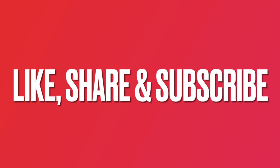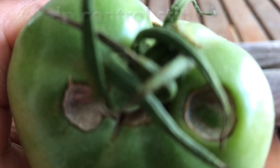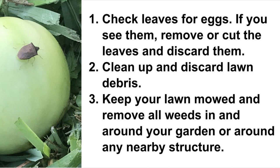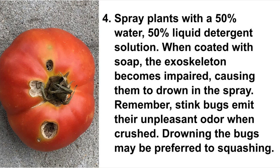Take the following steps to control stink bug populations. Check leaves for eggs — if you see them, remove or cut the leaves and discard them. Clean up and discard lawn debris. Keep your lawn mowed and remove all weeds in and around your garden or around any nearby structure. Spray plants with a 50% water, 50% liquid detergent solution. When coated with soap, the exoskeleton becomes impaired, causing stink bugs to drown in the spray.